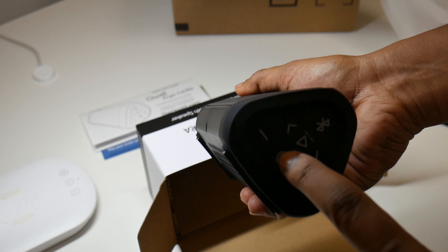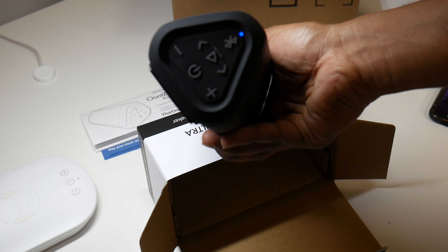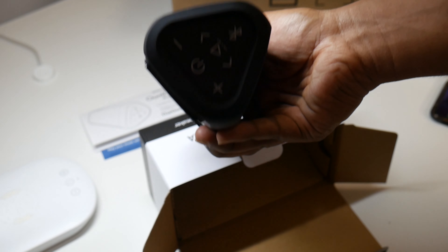Now I'm going to turn it on. I don't know if it's charged or not. Oh look, it turns on! And that light will start blinking — you could probably pair it just like that.